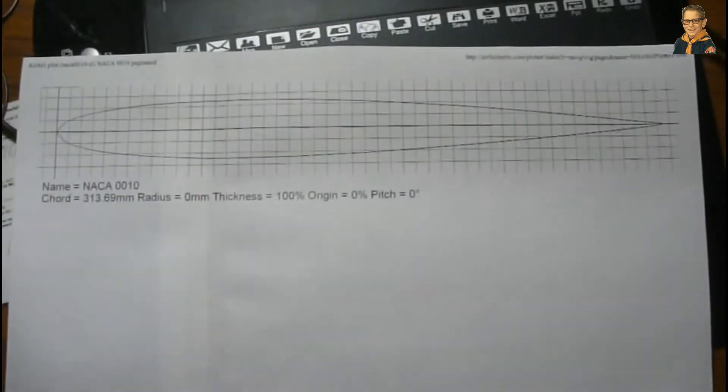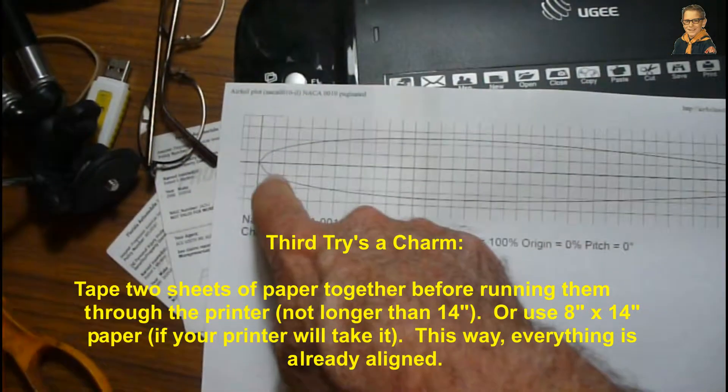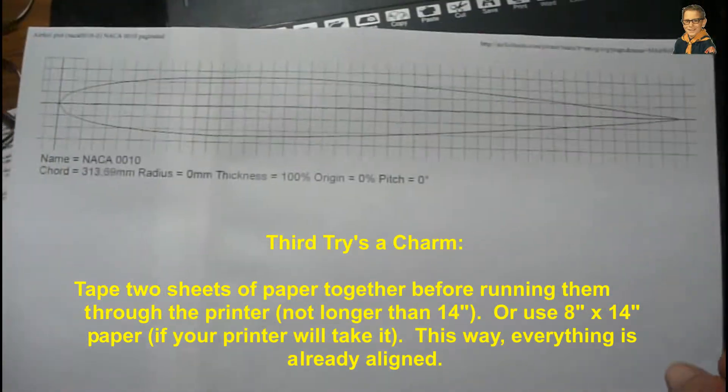It took a little bit of wrangling, but I was able to get this to print out. Because it's 12 inches — almost 12 and a half inches — it wouldn't go on an 8 and a half by 11 sheet of paper without jamming up my printer.